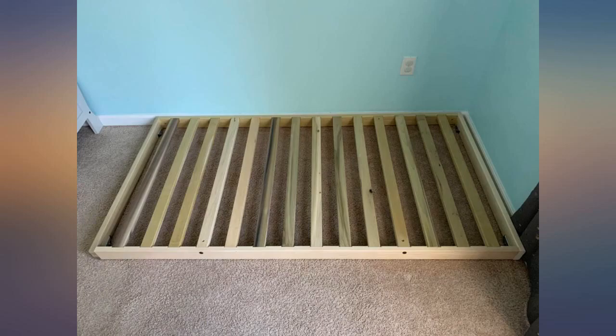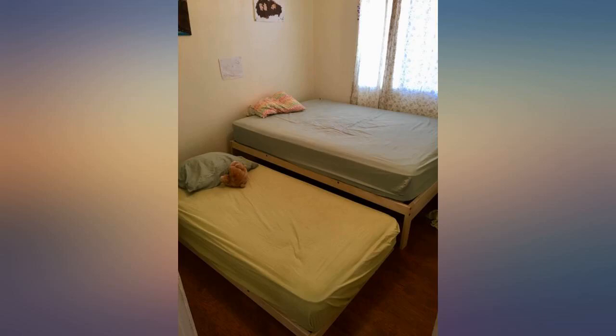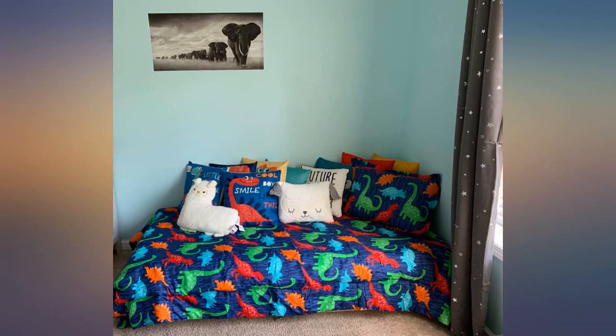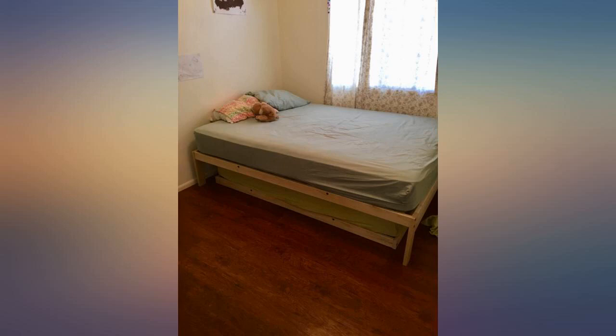The directions were precise, everything lined up, and it was one of the easiest things I've ever put together. I asked my dad to come help me, fearing its complication, but it far exceeded my expectations. I just put it together yesterday.